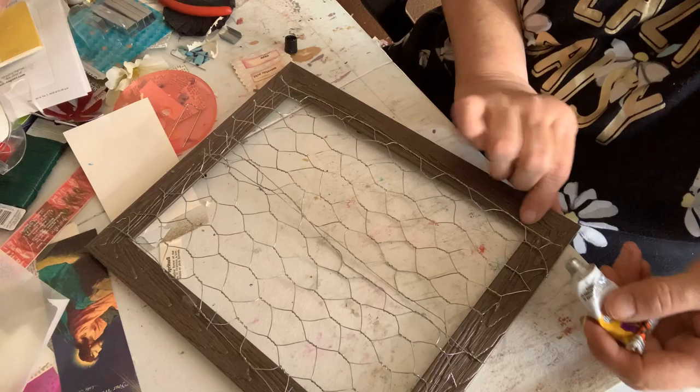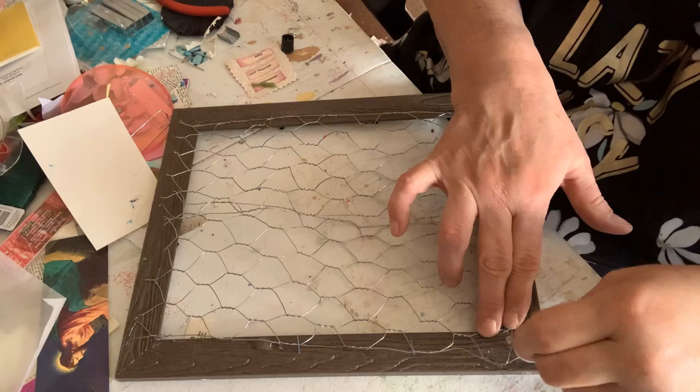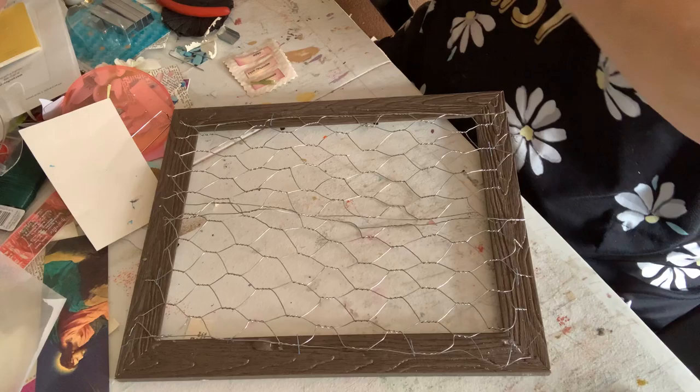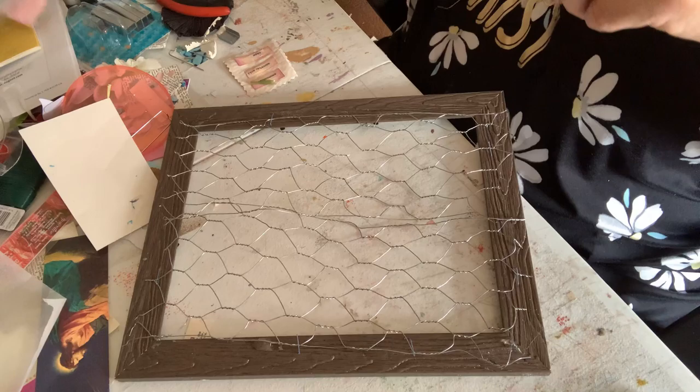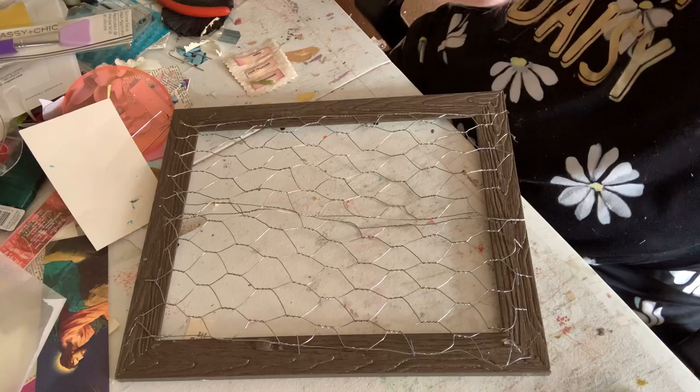Anyway, how was everybody's Easter? Mine was great! Okay, that is good enough for me because we're putting hot glue on here. Don't worry about these little pieces — I have an idea for that. Could have done that with that, couldn't I? Hmm, that's another thought, but we won't do that thought till after we do this thought.